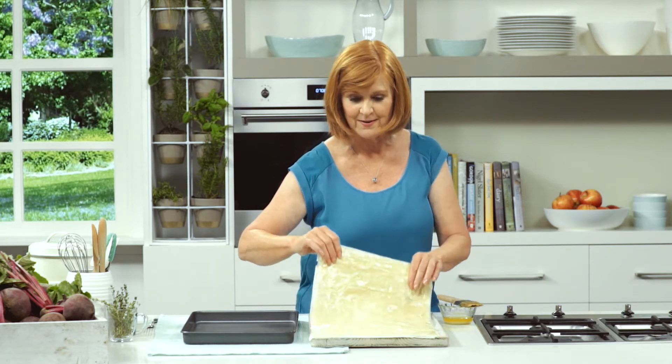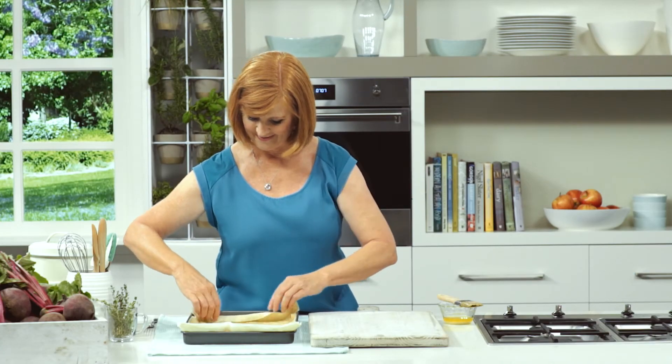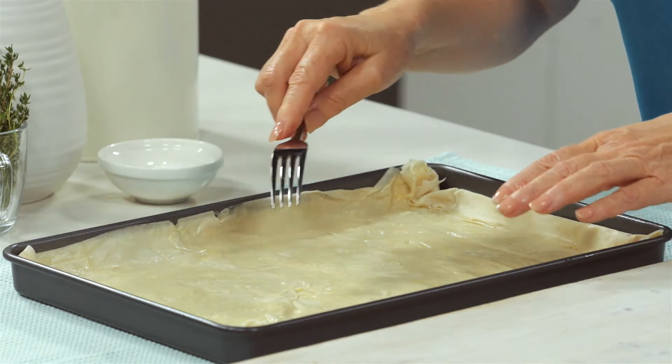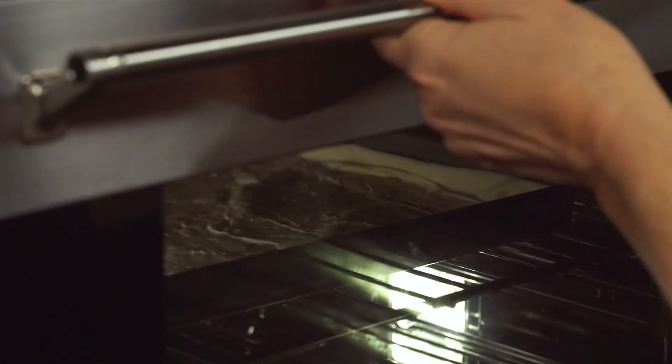Transfer the layered filo to the pan and fold in the ends. Prick the base well with a fork — this stops the pastry from rising too much. Now put it into the oven and bake for 10 minutes at 180 degrees Celsius.